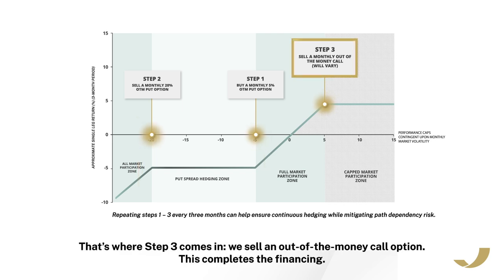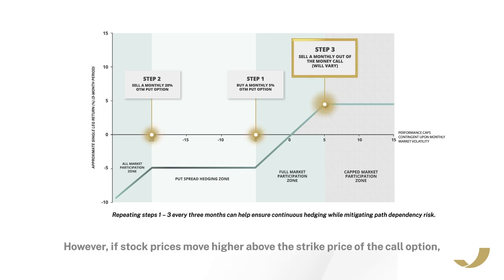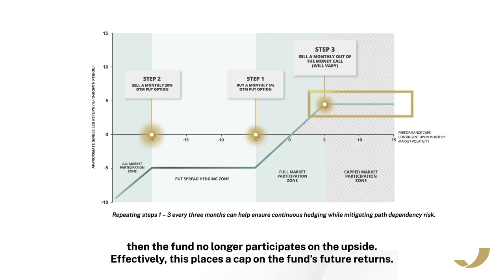That's where step three comes in. We sell an out of the money call option. This completes the financing. However, if stock prices move higher above the strike price of the call option, then the fund no longer participates on the upside. Effectively, this places a cap on the fund's future returns.